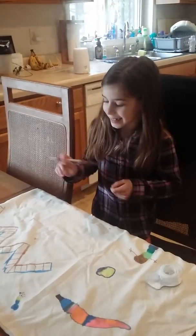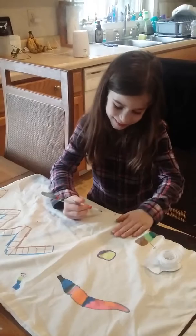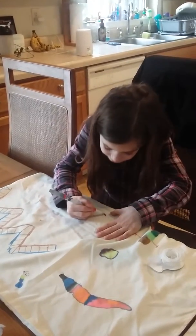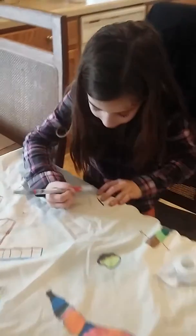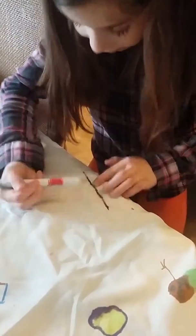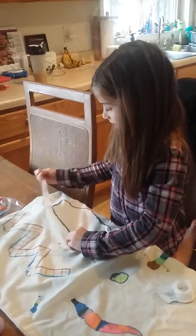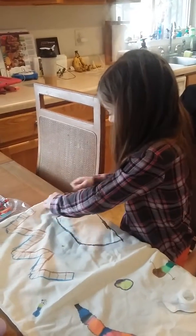Okay so now I'm all done with the tape, so now I'm going to trace the tape. So now what you're going to do is you're going to peel off all the tape and you'll have a pretty design.